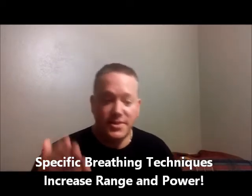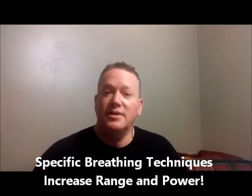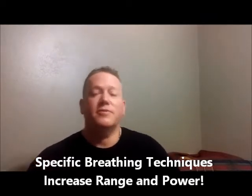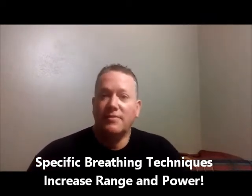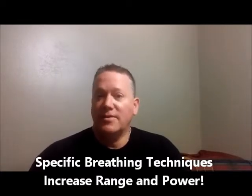This course is appropriate for vocalists, voice teachers, and even all woodwind players including the double reeds — oboe and bassoon. This is the first tutorial course I've offered that's really available to anybody who uses their breath to make music on their instrument.